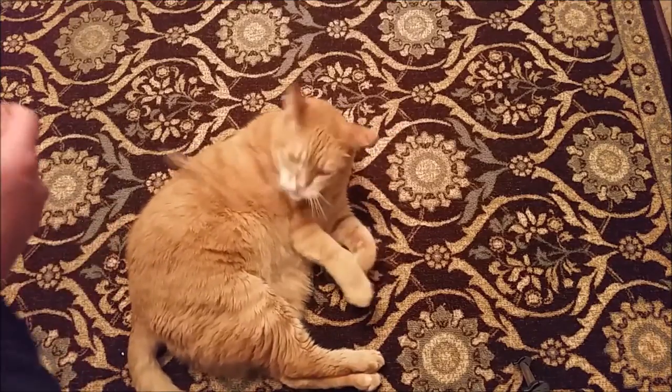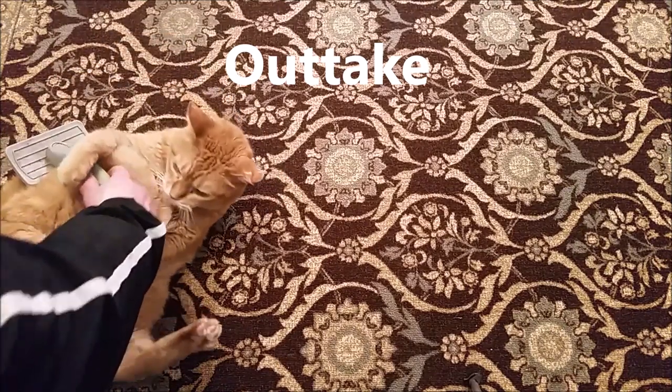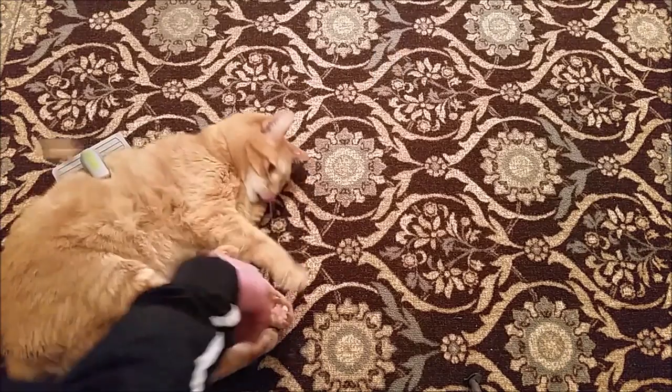Give it to me. Give me. Oh my god. That's not the toy. This is the toy.